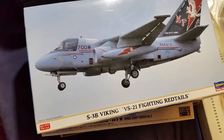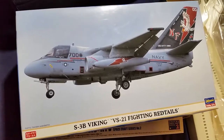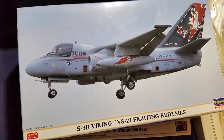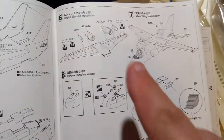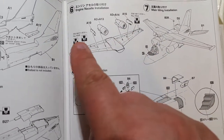We went over what came yesterday, so we want to show what came today. We got this — I wanted to see if this was actually an S3B Viking model in 1/72nd scale, but lo and behold we open it up and they have a note right here: fill this hole with glue. We looked at the parts and sure enough it's an S3A, not an S3B.